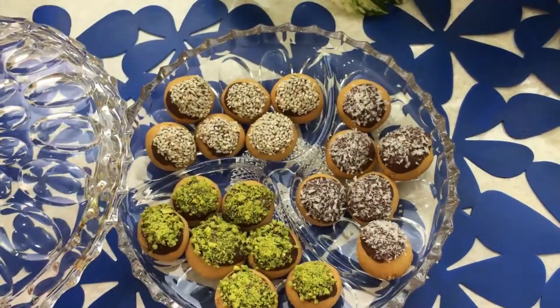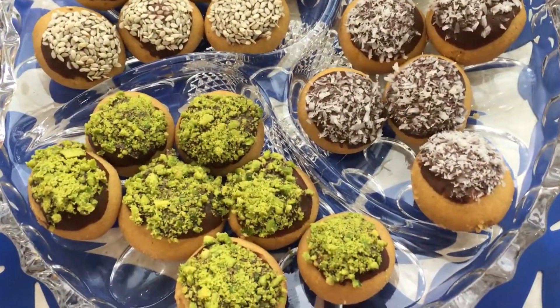Hey everyone, today I'm here with delicious and easy Persian chickpea cookies. Stay tuned.